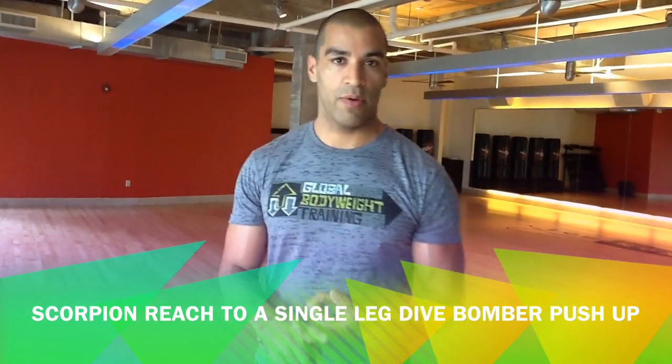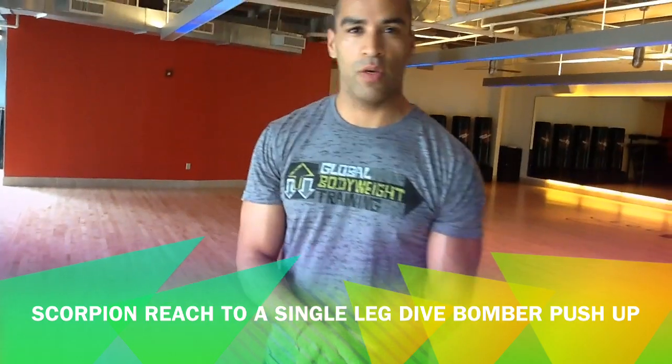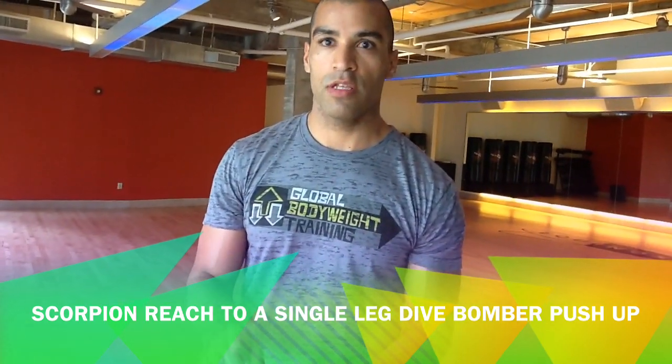First let's go over the dive bomber push-up. On this one you'll be working your chest, core, and triceps.